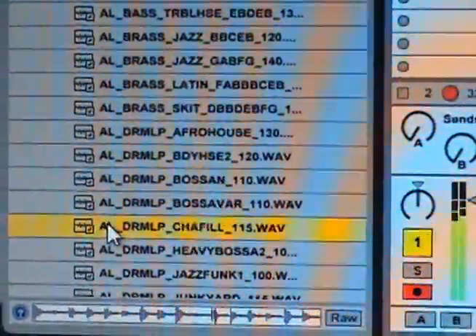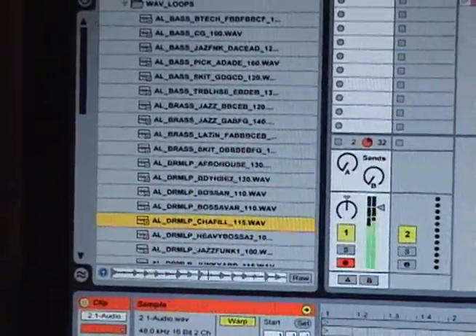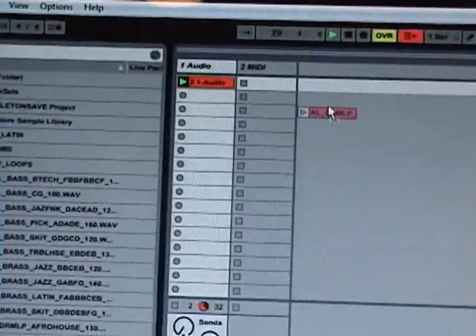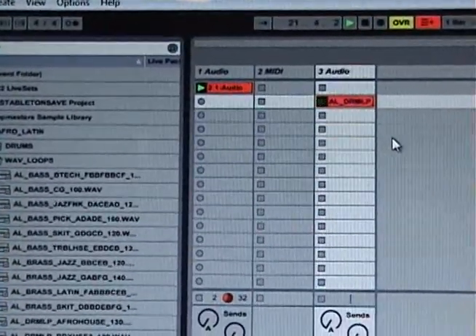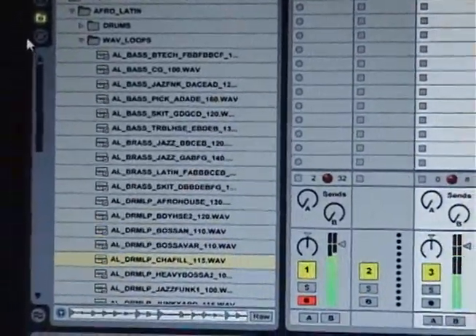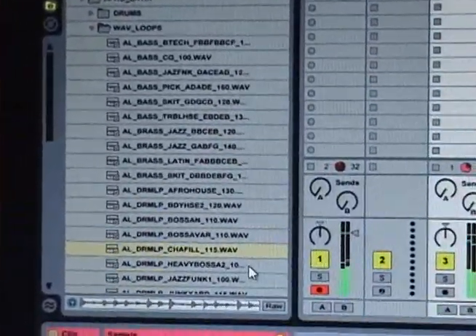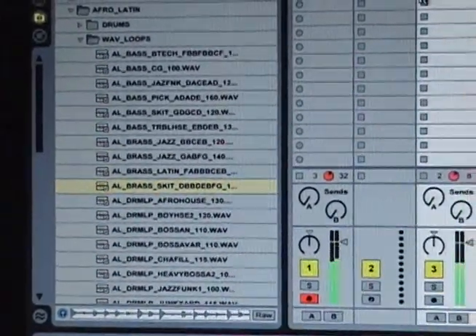See, it's already beat matched because of the things you've done earlier. There's a cool one. So let's drag that over into a separate audio track — just drop it in, key it up, let it play. Just grab any other one for the heck of it.